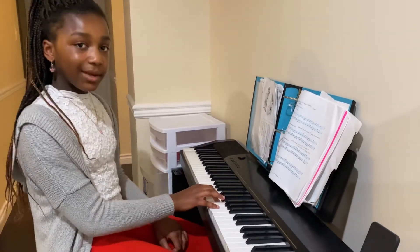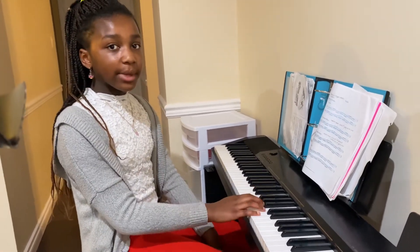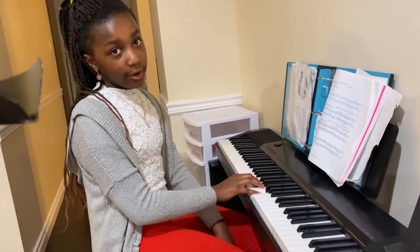While waiting 15 minutes for my teacher to come, I'll just be playing some piano songs so I can be ready for my lesson. Let's get started.